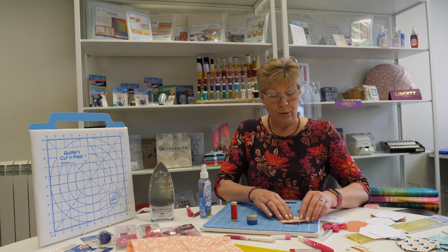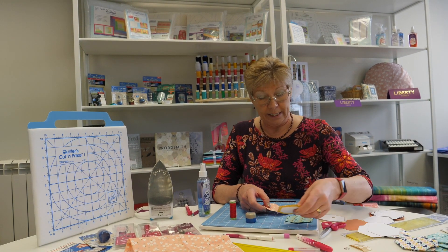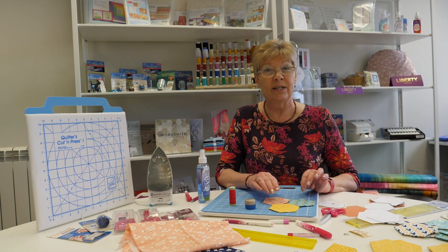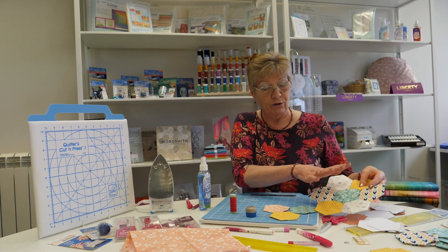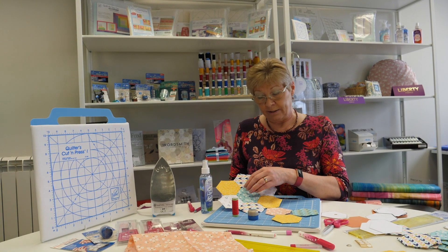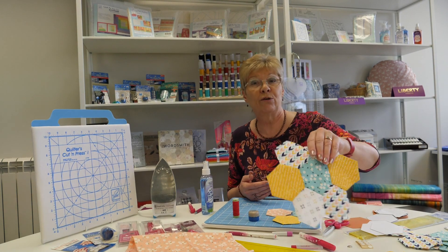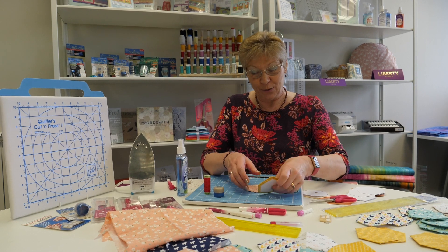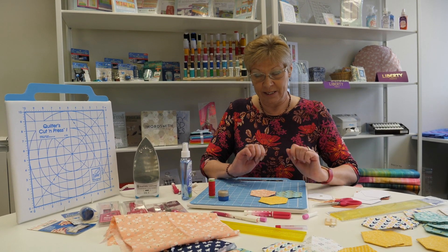Next we're going to sew the hexagons together. I have some prepared here — hexagons are a good starter for a beginner because they fit together so neatly and create such nice arrangements that you can grow into whatever shapes you like. Traditionally you'd have a single fabric in the centre and then the same fabric around the outside to create a flower effect, and that's what's known as grandmother's flower garden. So we have our hexagons all ready, paper inside, seam allowances turned over, and ready to be sewn together.